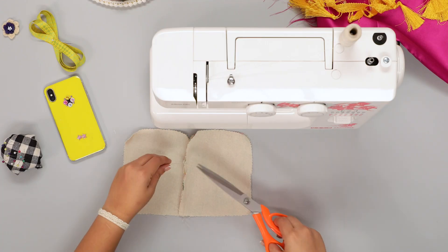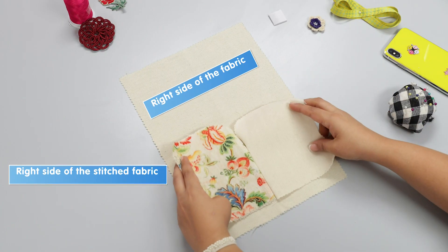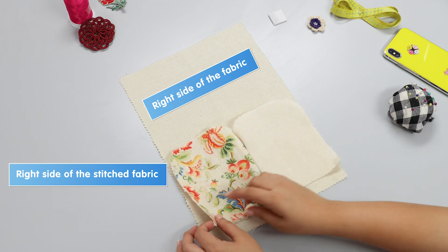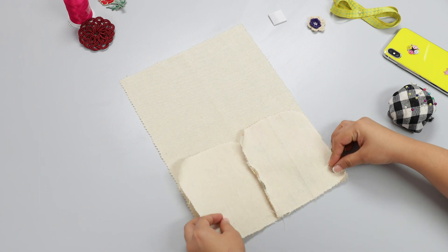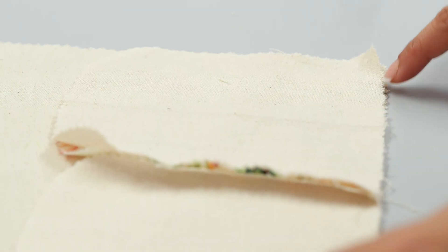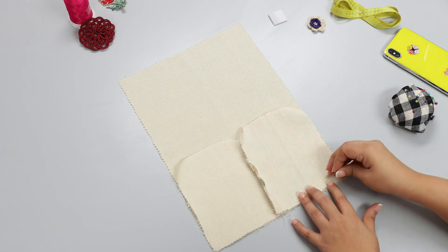Now open the pieces to have both solid and printed pieces side by side. Lay it flat and trim the excess threads on either side. Now place the stitched pieces on the large piece of fabric with the right sides facing each other. Match to align the straight edges and pin along the side to hold the pieces together.